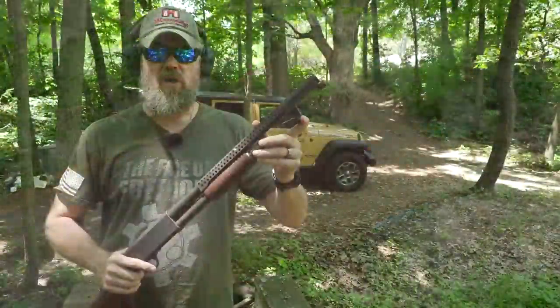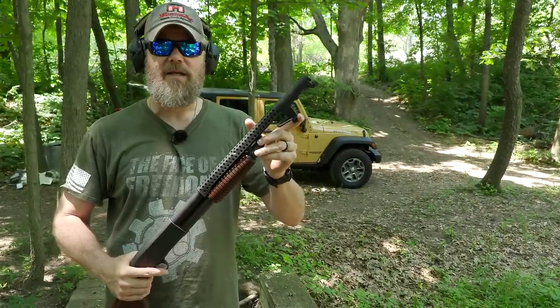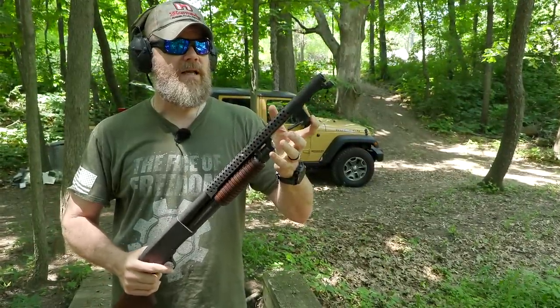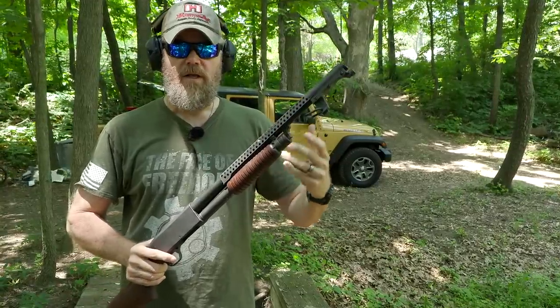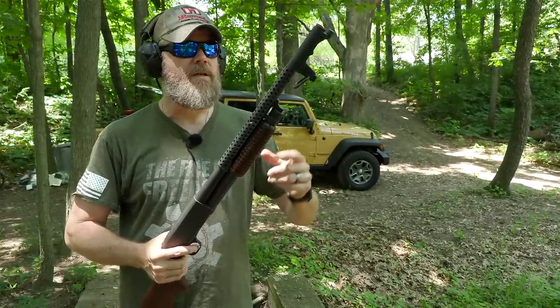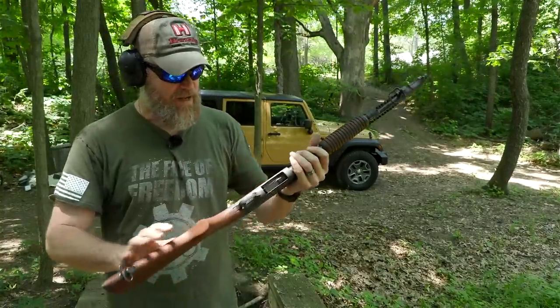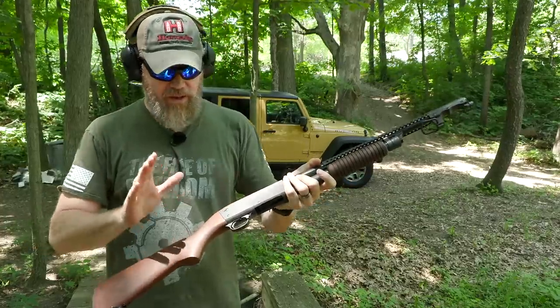It uses a Model 1917 long bayonet — basically it looks like a sword. I don't have one yet, but I did find one on eBay, won the bid for a very reasonable price. So in our next video when we do a more in-depth video with the shotgun, I'll have that bayonet — maybe we'll even do a bayonet charge. But anyway, to load this shotgun up, let's quickly go over some of the features.